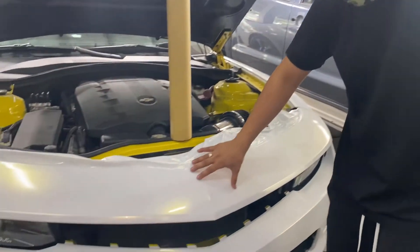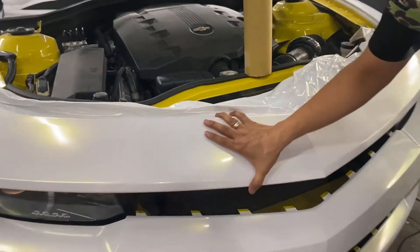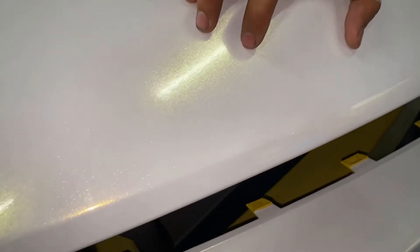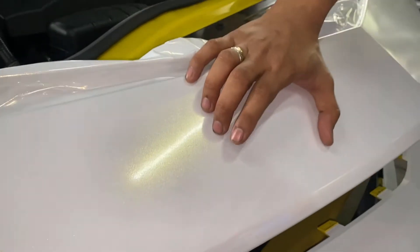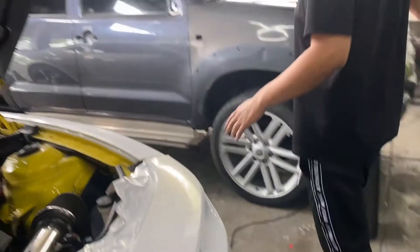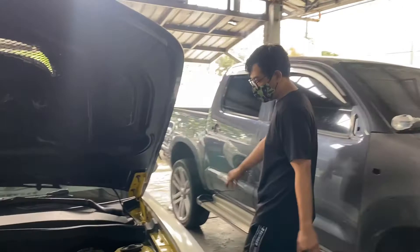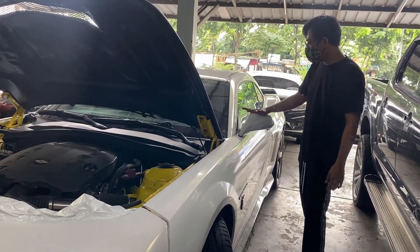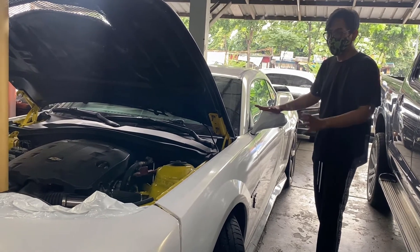This wrap is special. It's pearl white, but we call it diamond pearl white because it has glitters. It's more metallic in terms of flakes compared to standard pearl white. From far away it looks plain white, but up close the sparkle effect really comes out.